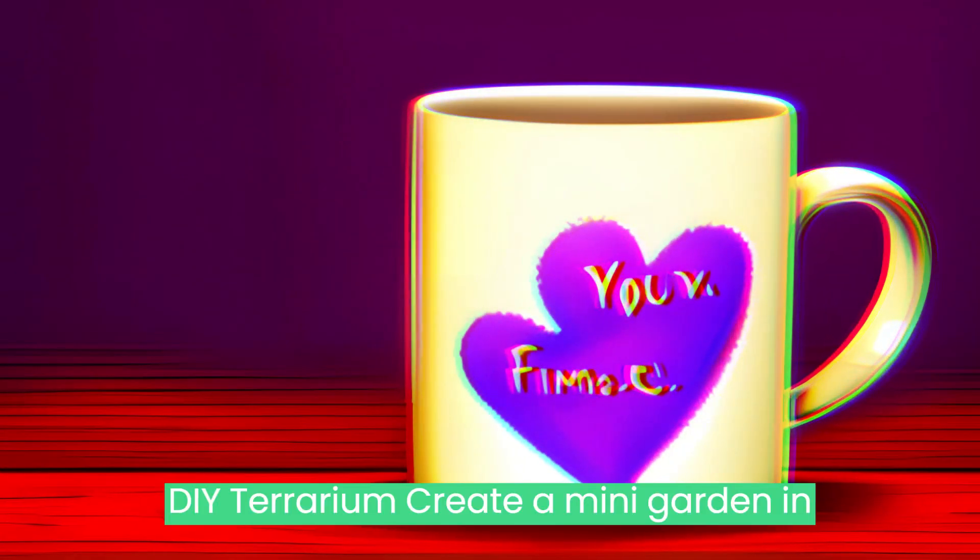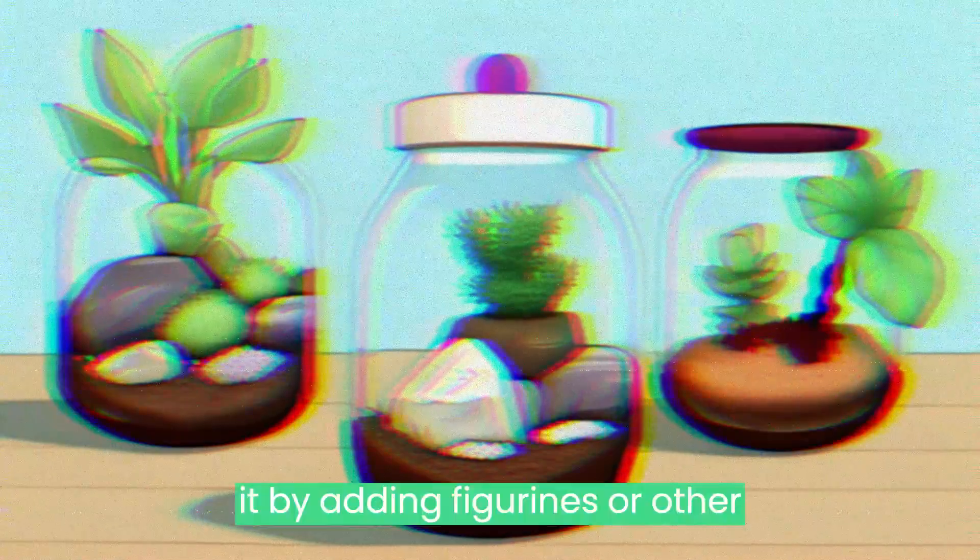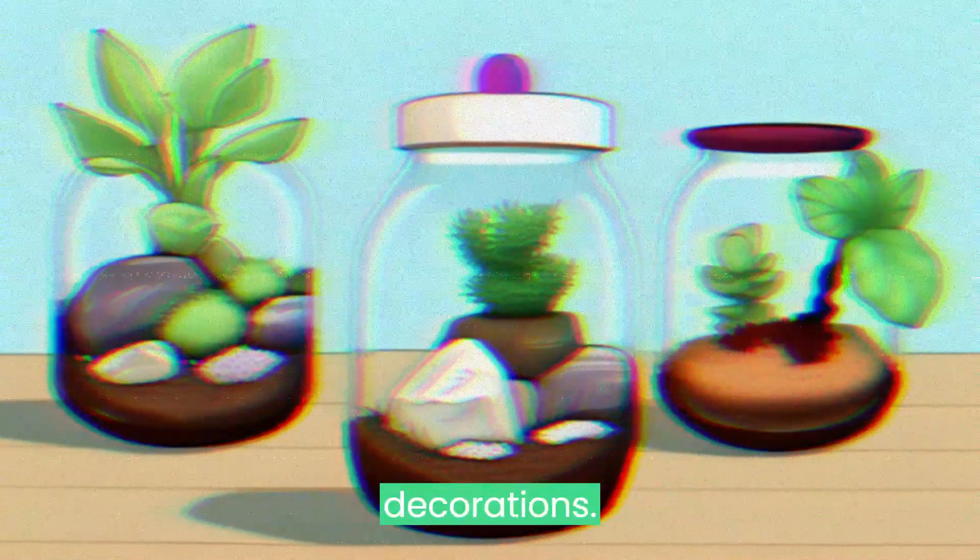DIY Terrarium: Create a mini garden in a glass jar by adding soil, rocks, and plants. You can personalize it by adding figurines or other decorations.